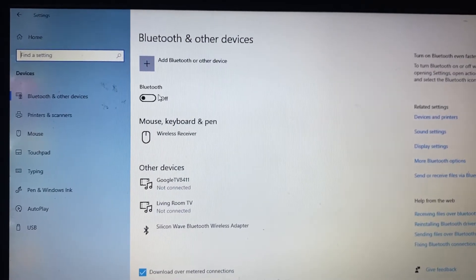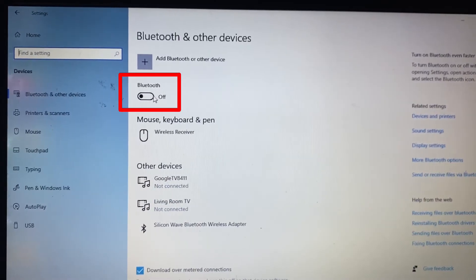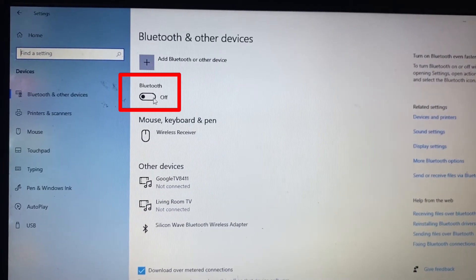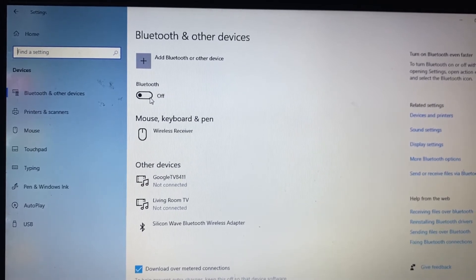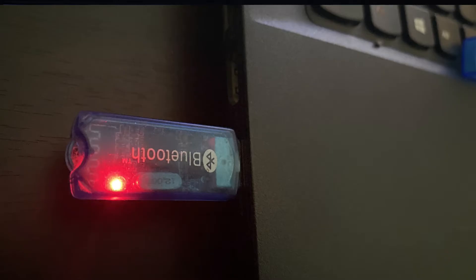If your laptop has built-in Bluetooth, you will see this Bluetooth on-off button. And if you don't see this toggle button, you need an external Bluetooth adapter like this. I will put the Amazon link in the description — make use of that.